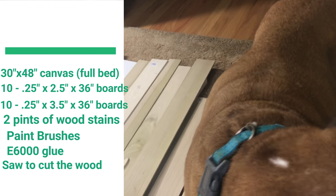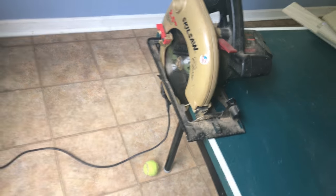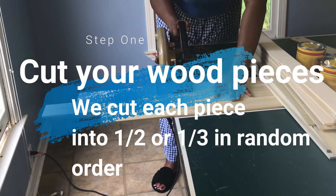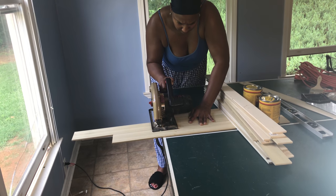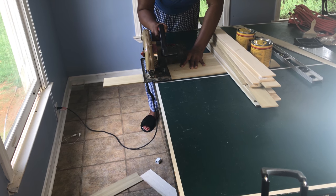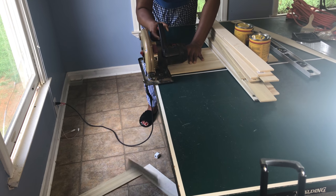If you have the time you could also use a handsaw, but we need to hurry up and get this started so we're gonna use the power tool. I made sure to get enough boards of various widths so that once placed next to each other the boards will be the same width as the canvas — five two-and-a-half-inch and five three-and-a-half-inch boards are the same total width.